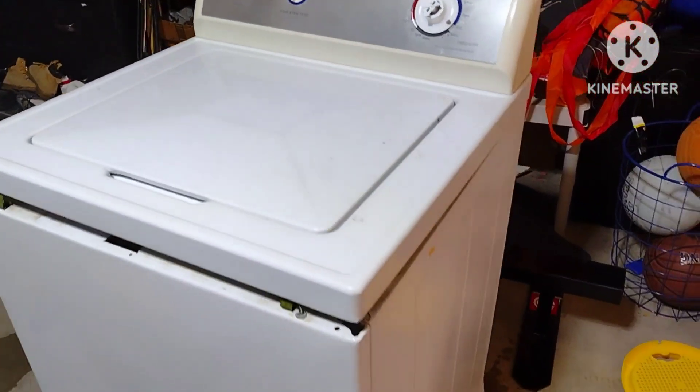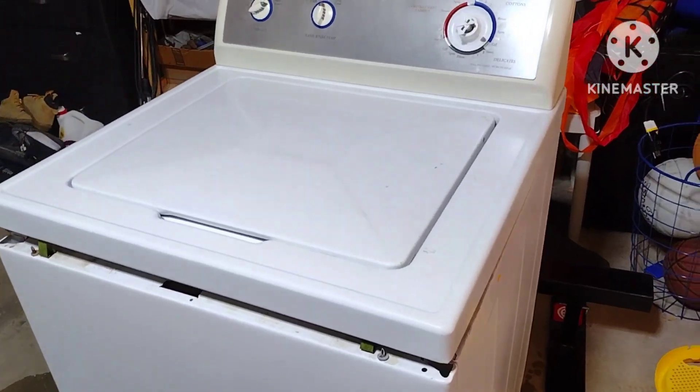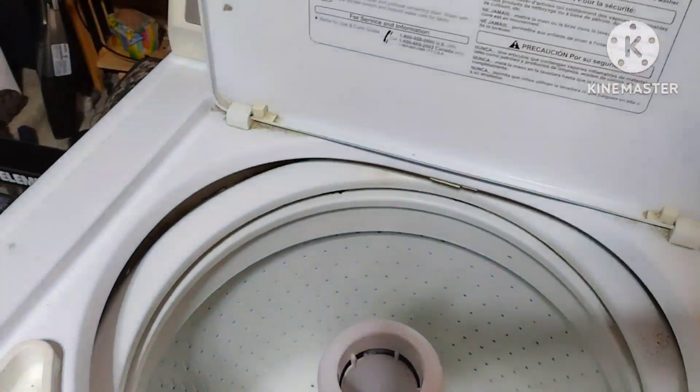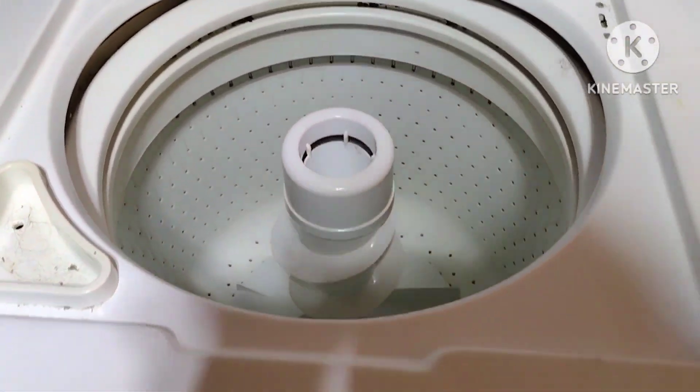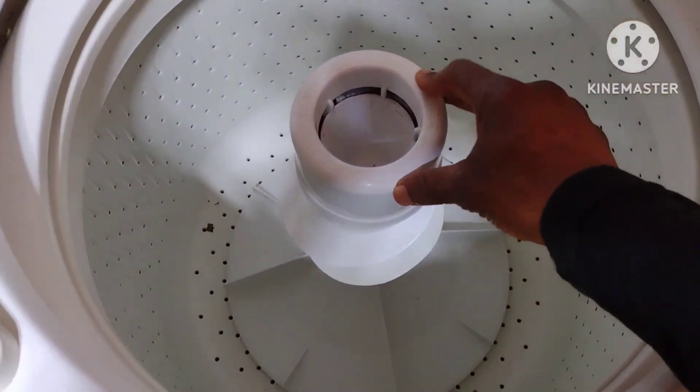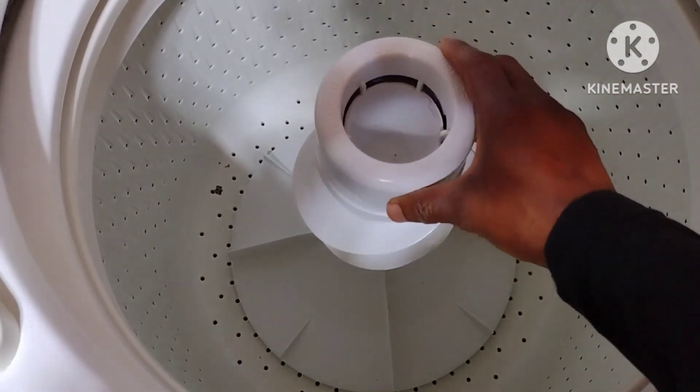Hello guys, I have this washing machine. It was built in 2006 — it's quite old, but it's been doing its job. Lately, the agitator is not working properly.